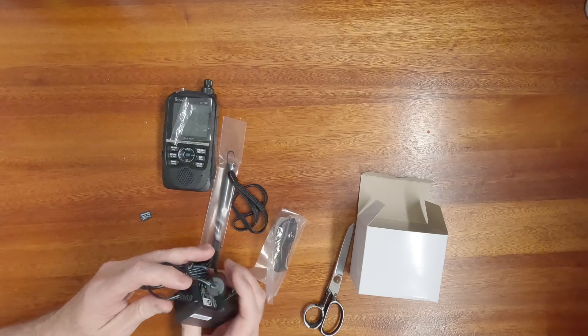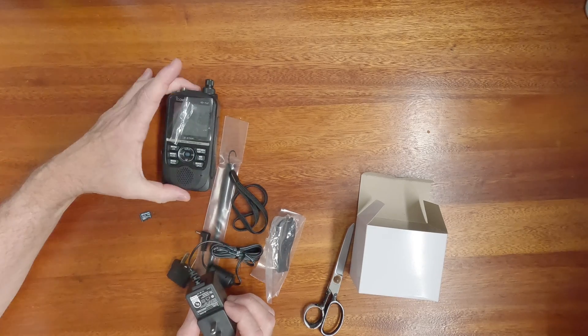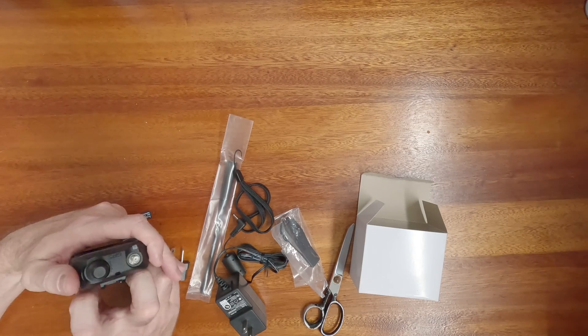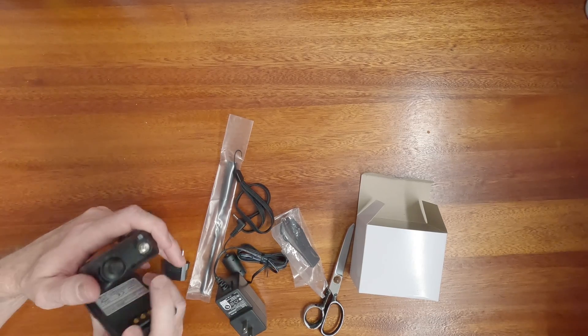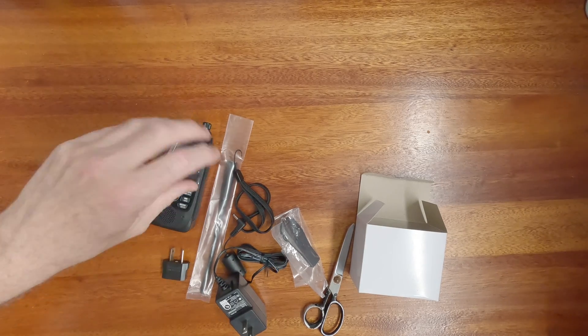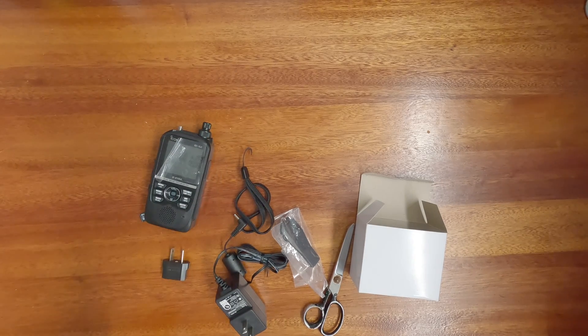Now this is the ID-52A, and the 'A' is, I believe, the American version. I think the 'E' is the European version.